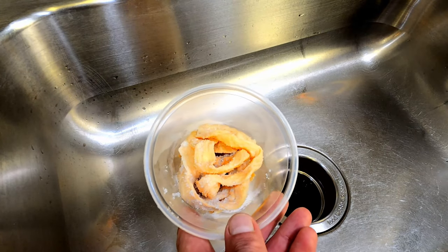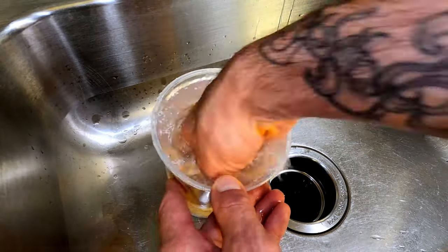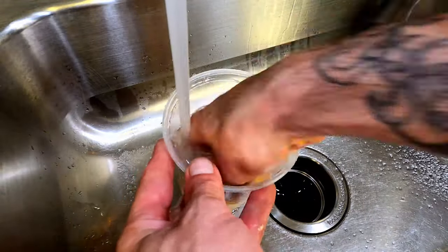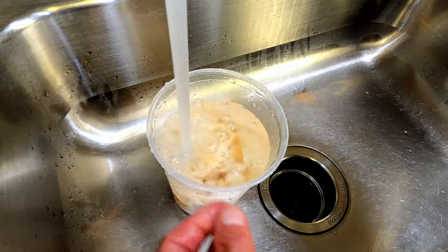The day before making the salami I like to get the casing soaking. We are using beef middles. They come heavily packed in salt to preserve them. So we will just rinse them a few times and put them in fresh water to soak until salami day.